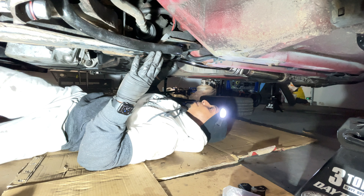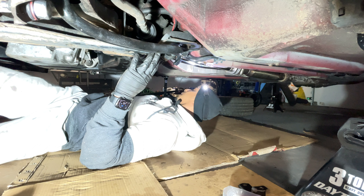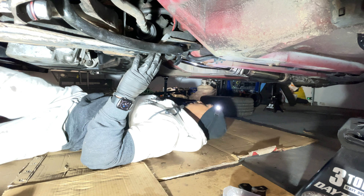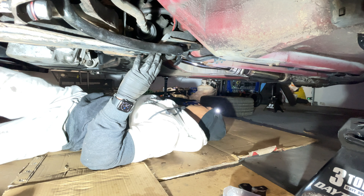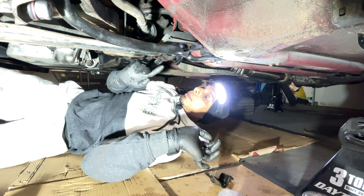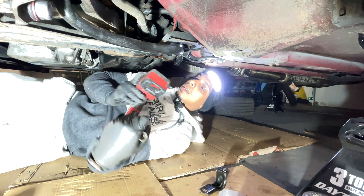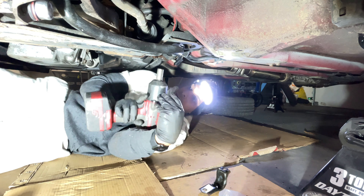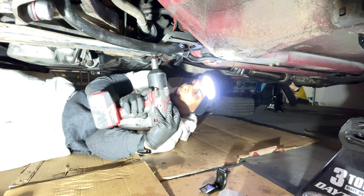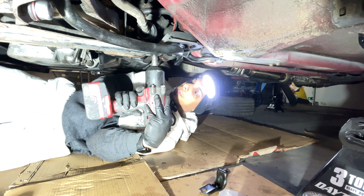I already removed the passenger side — luckily it's not seized, which is what I wanted to check before starting the video. The bracket is removed and I have it here in front of me. Now we're going to do the same thing to the driver's side using the impact gun. This side looks a little more rusty, so I'll take it easy because the impact gun is pretty strong.